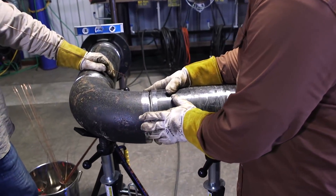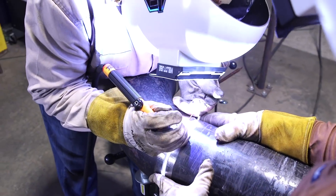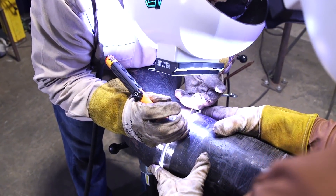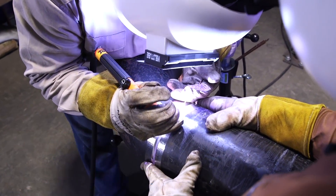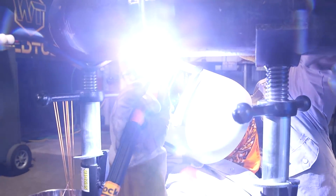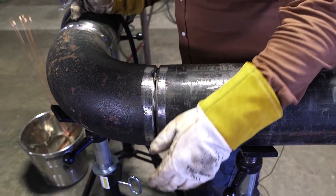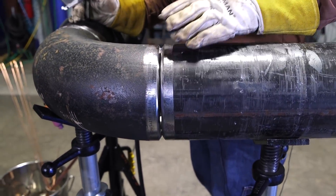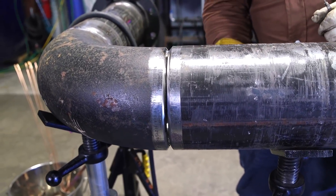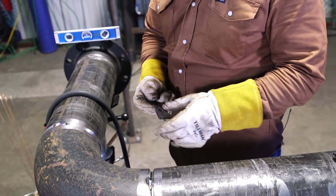We're going to purposely make this really bad fit here on this 6-inch Schedule 40 pipe. Have Moya tack this up — I'm going to tack with my Miller XMT at 95 amps using 3/32. As you can see, it's really tight on the gap on this side, and really open on this side.